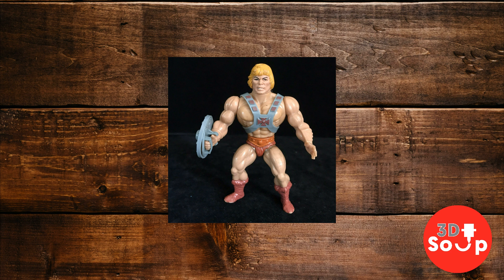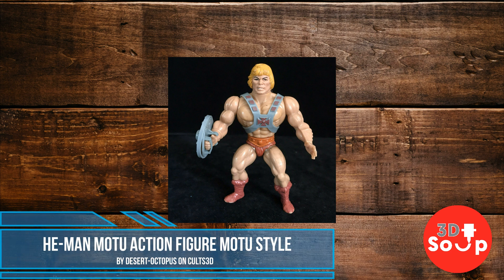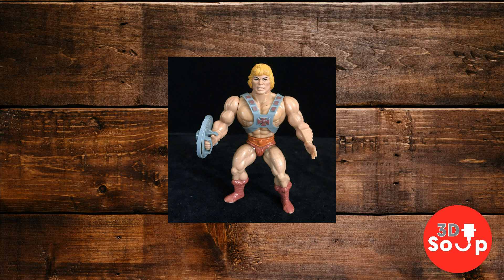I had a dig around on the 3D printing sites and I found this really cool version of He-Man. It doesn't have the rubber band system which the original action figures had, but quite frankly ball and socket joints are perfectly fine with me — they work very, very well. Thanks to everyone who has liked and subscribed; your support is hugely, hugely appreciated, and yeah, the numbers are growing and growing.